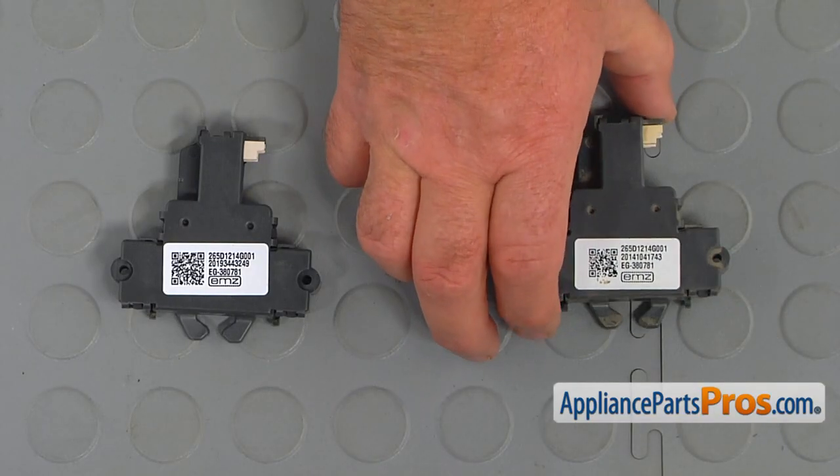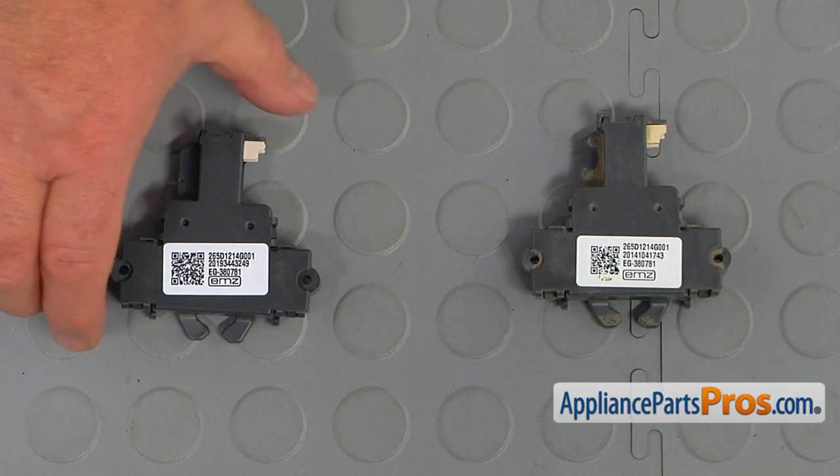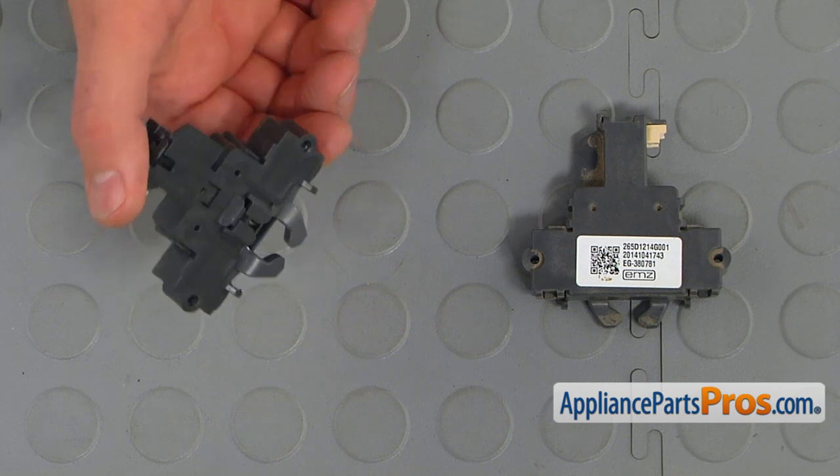This is the old door latch next to the new one. If you don't have this part, you can get it from AppliancePartsPros.com.